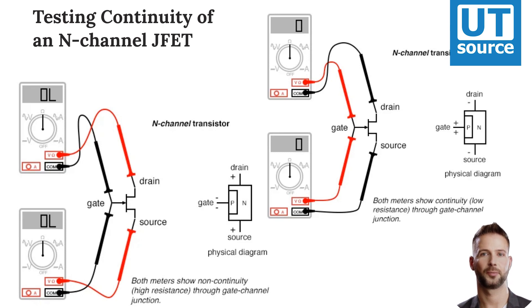Of course, if you know beforehand which terminals on the device are the gate, source, and drain, you may connect a jumper wire between gate and source to eliminate any stored charge, and then proceed to test source-drain continuity with no problem. However, if you don't know which terminals are which, the unpredictability of the source-drain connection may confuse your determination of terminal identity.